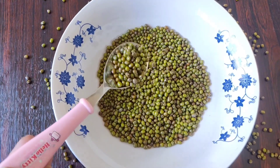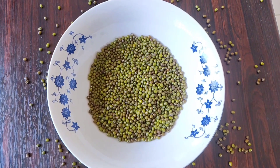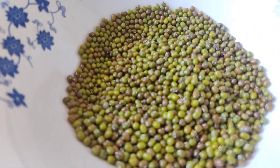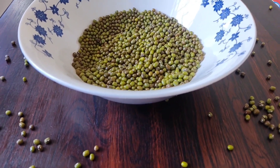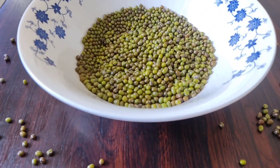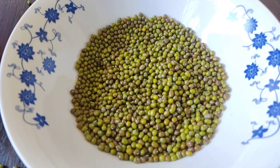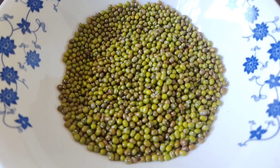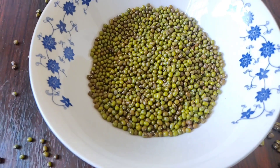This green gram powder can be used here. If you want to use this method, you can mix the egg white and let it sit for 4-5 days until it becomes crispy. If you want to mix it in the mixer, it will become a fine powder. Using this method will improve your skin tone.